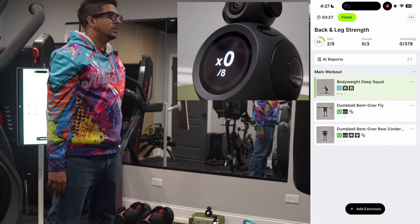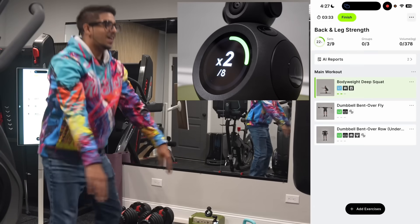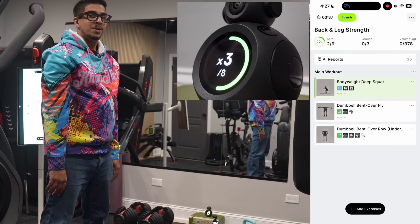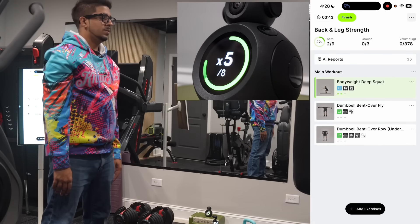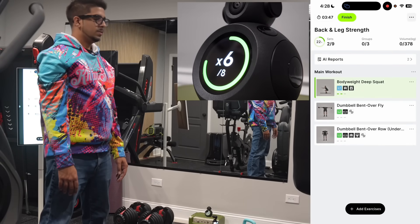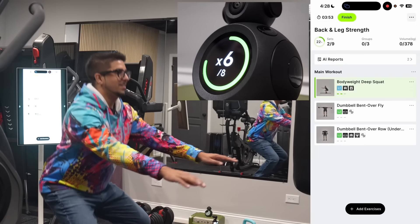We start with squats. The device gives real-time cues: 'Maintain a neutral spine,' 'Control the descent.' It also prompts 'Make sure full depth in each squat.' I like that it gave a little bit of feedback, so let's try that.